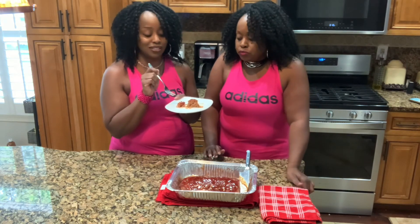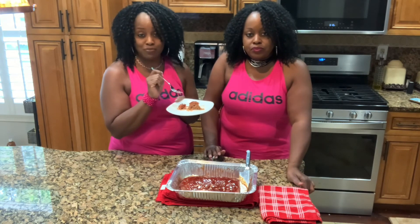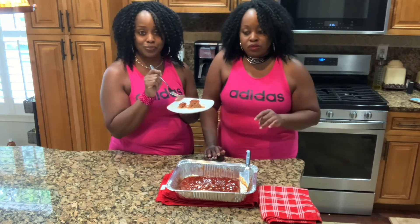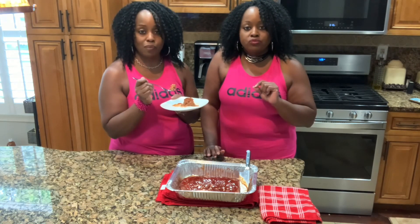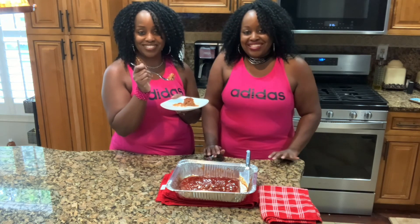You definitely have to try this. Let us know your thoughts — we're sure you'll be happy with it. Don't forget to like, share, and subscribe to our channel. If you have any suggestions about dishes you want us to create for you, shoot us an email or a text. Enjoy. Thank you. Bye!